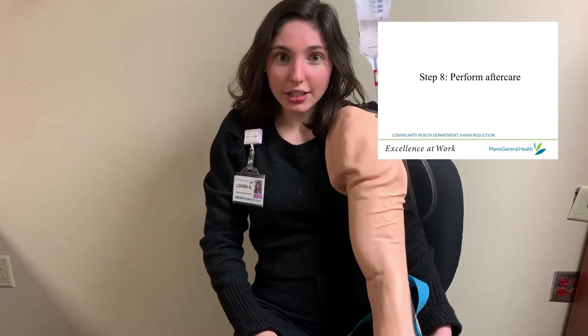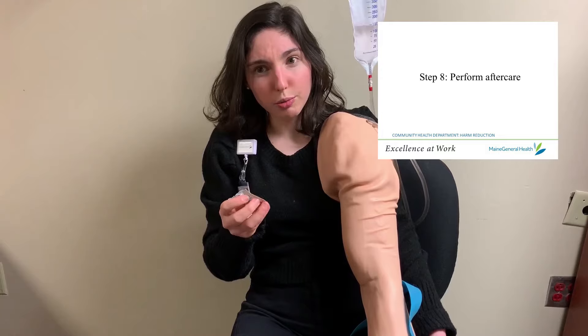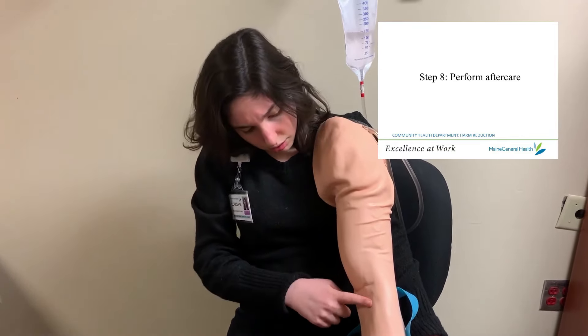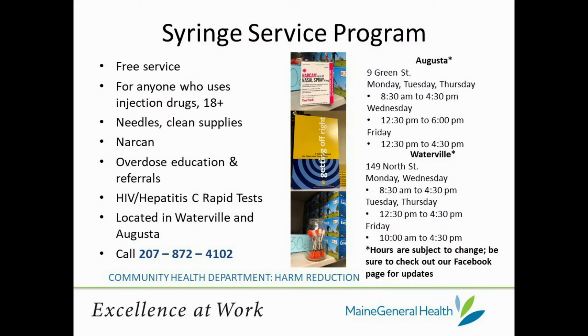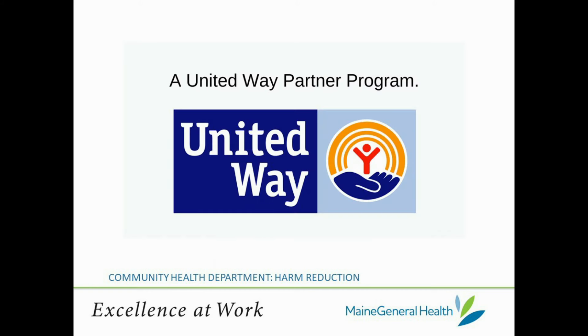A few hours after you've injected, you might want to apply some triple antibiotic ointment — which we also offer at Next Step Needle Exchange — on your closed wounds, which take about one to three hours to close. At Next Step Needle Exchange, we offer many supplies like cottons, needles, sterile waters, tourniquets, alcohol prep pads, BZK pads, and triple antibiotic ointment. These supplies help create a safer, cleaner environment for drug use, reducing the risk of infections and other problems. Thanks for joining me today, and I invite you to check out more of our videos located in Maine General's Harm Reduction YouTube Playlist.